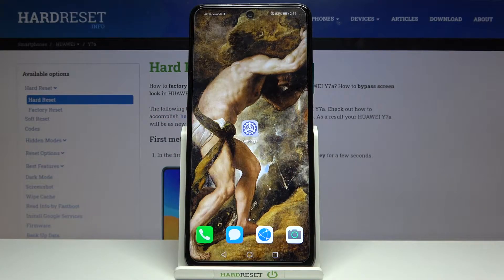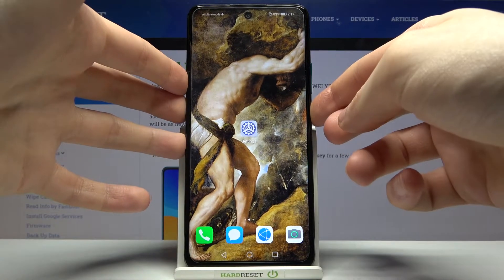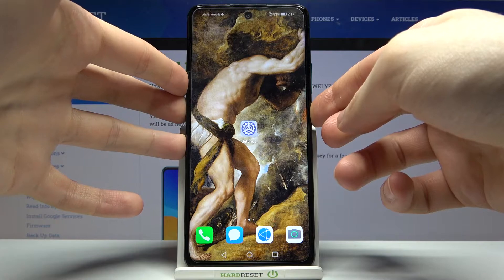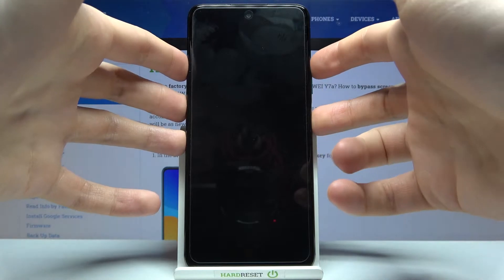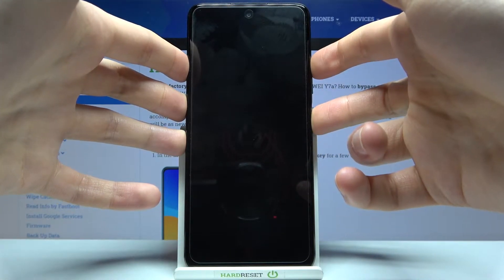Here I have Huawei Y7a and today I'm going to show you how to wipe cache from this device. Firstly, you'll have to turn your device off and after it turns off completely, you have to hold down a combination of keys: the power key and volume up for a couple of seconds.